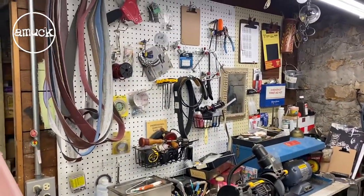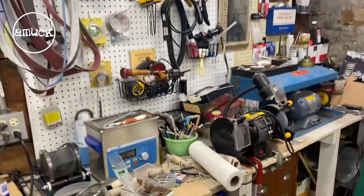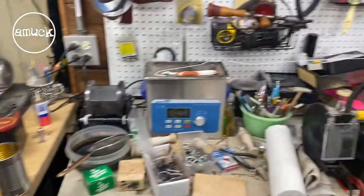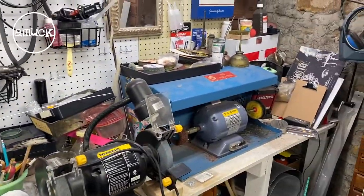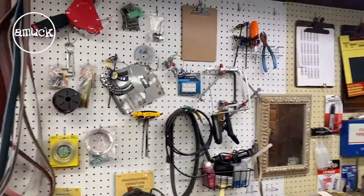So here's the pegboard. It's quite a mess. I really don't know what I should put over here. I mean it should pertain to the items over here I guess, but there's not a lot that really goes with these machines. But it's a mess.